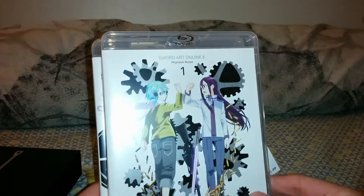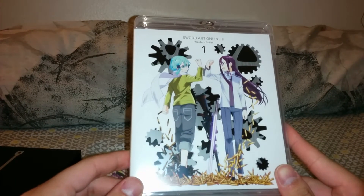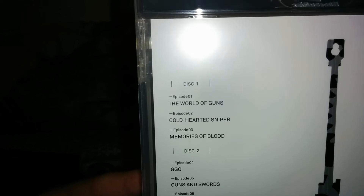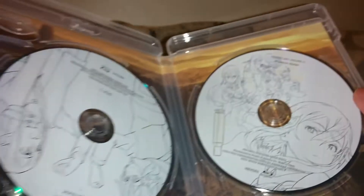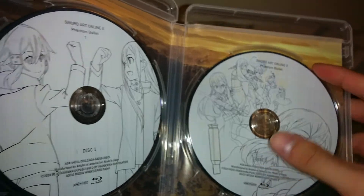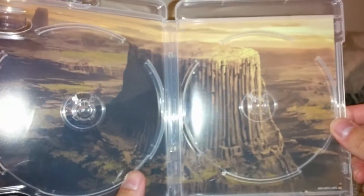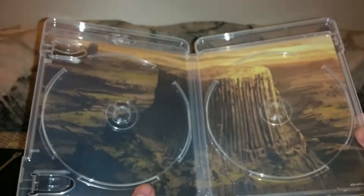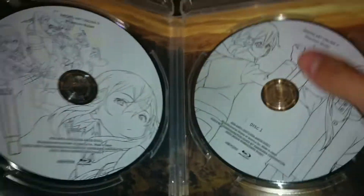And here are the individual Amaray cases. I believe they're using the same artwork as the first individual volumes they have in Japan. Three episodes on disc one, four episodes on the second one — so seven episodes in this set. The art style is similar to the first set; it's not as glossy. The back art is the area where you first see action in the game.